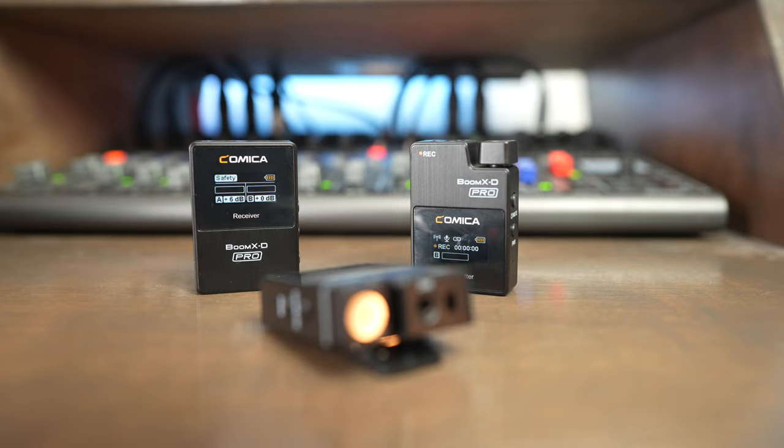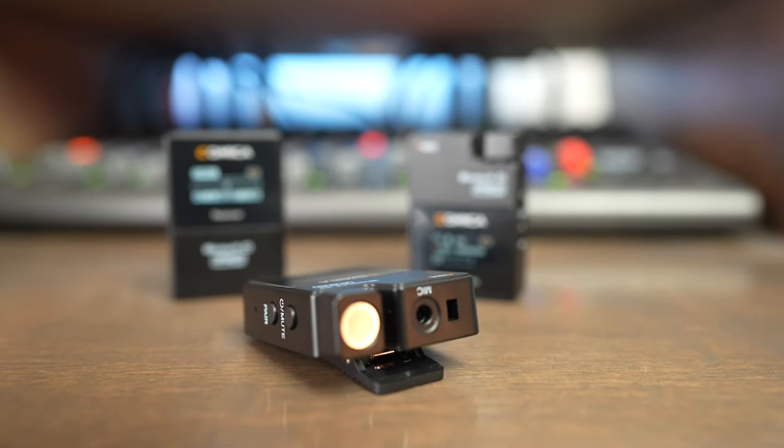One other con is the Boom XD2 Pro does have a little bit of latency. It's not enough that you notice any lip sync issues when recording directly to a camera, but you will notice lip sync issues if you're running multi-channel audio and using a hardwired microphone alongside it — like using a Sony XLR handle with this as the third and fourth channels. But this won't affect most people.